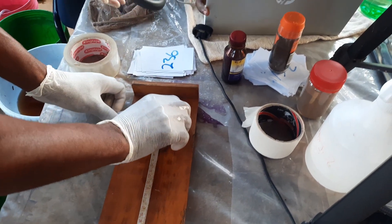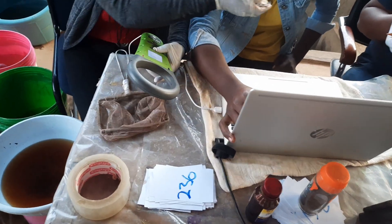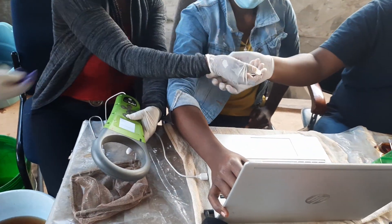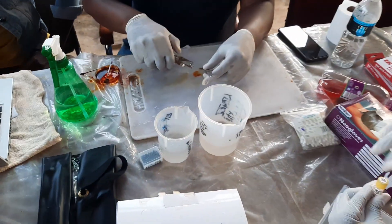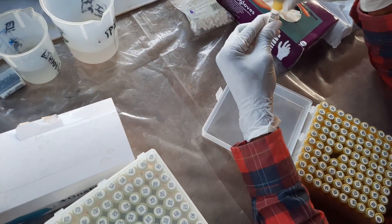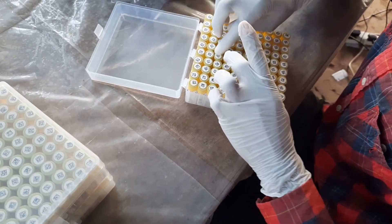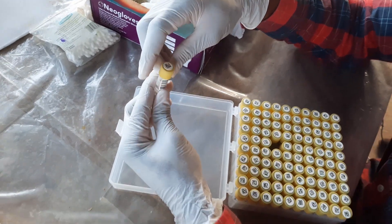From there they will scan the fish to know exactly what number it is, because they already have PIT tags inserted in the fish. Then they will collect fin clips for genetic analysis, and the fin clip is put in a tube. One important step is that it is placed in a specific area with a barcode to make sure the sample is well identified. Then the fish is returned to the water.